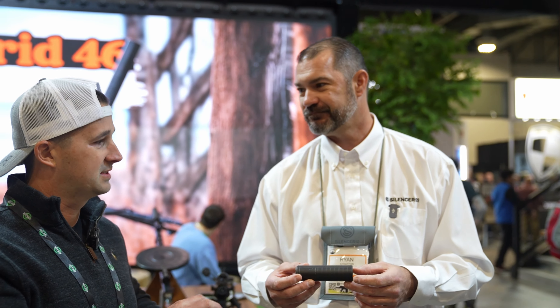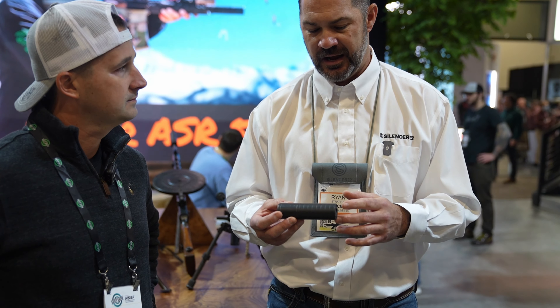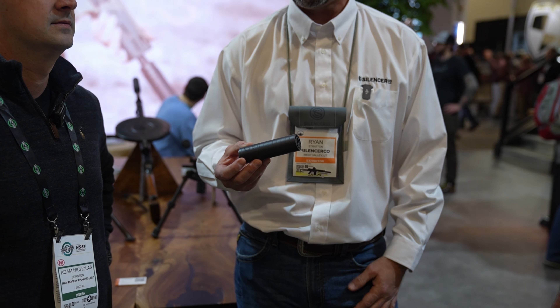Off camera, I spoke with Andrew and he mentioned that even though it's a smaller diameter, it actually meters better than the Omega 9K. It's pretty impressive — it's got a little bit of a different baffle design, so they've been able to squeeze a few extra decibels out of it. They're looking to ship these somewhere in the February timeframe, so you should be seeing them soon.